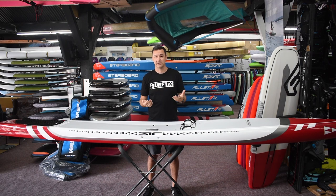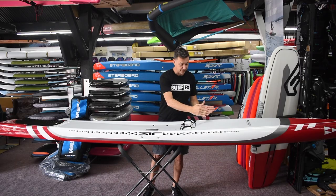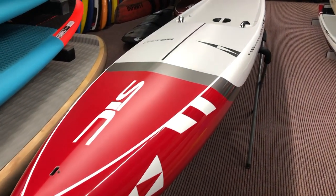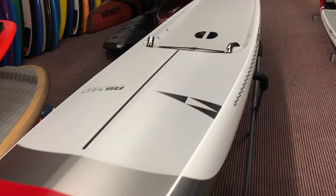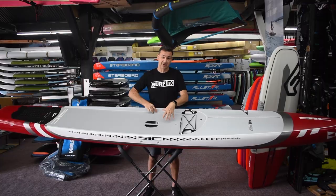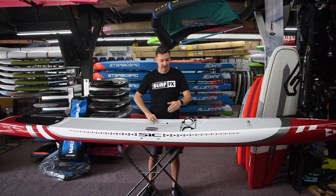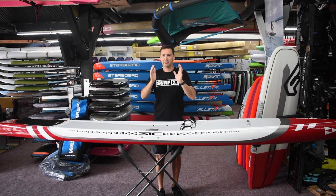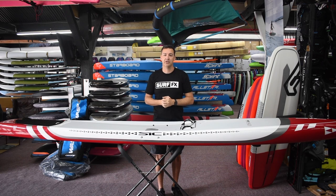That said, anytime you slice through the water you get water up the deck, so they've taken the volume and added it a little bit to the height of the board through the nose, and that just helps the water shed off nice and easy. You've got your drain holes in your standing area. The standing area has been dropped a little bit to keep the stability up, and the rails are a little bit straighter and more boxy now, so you're going to have a little bit more rail stability and be able to ride a slightly smaller board for the same kind of speed.